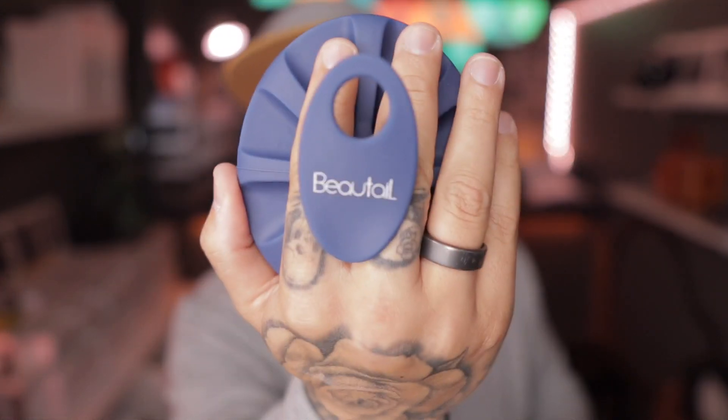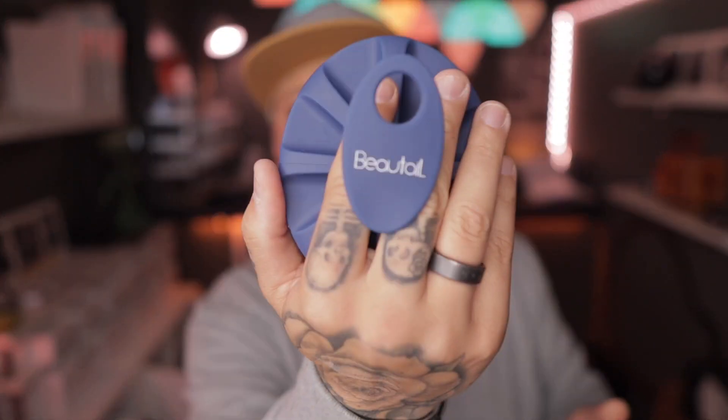The first product is Botail — spelled B-O-T-A-I-L — and the second is spelled B-E-A-U-T, so Beautail, Botail — anyway. The next thing we got, made in China, is the Botail hair scalp brush. I'm glad I didn't do my hair today, guys.